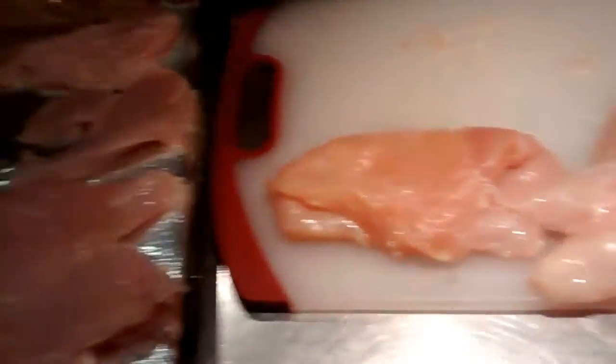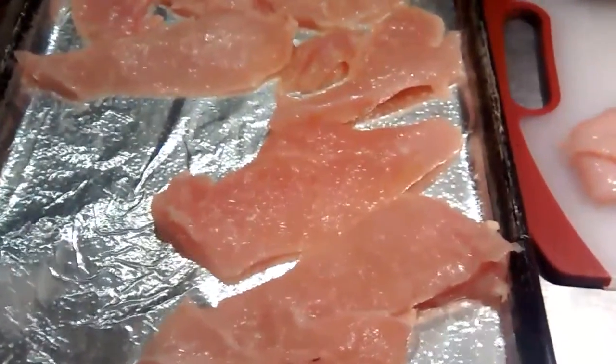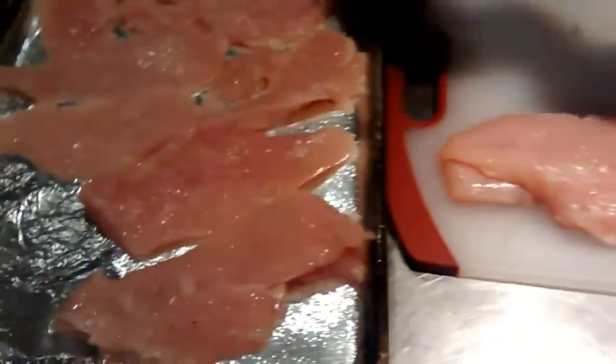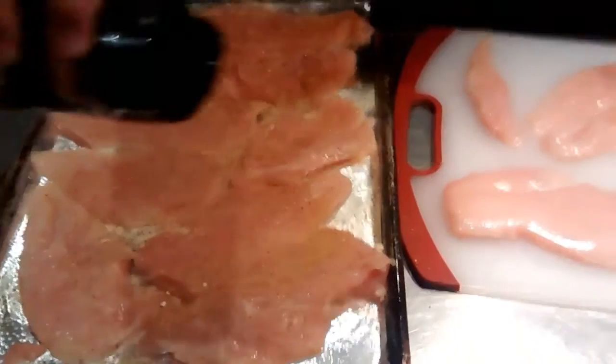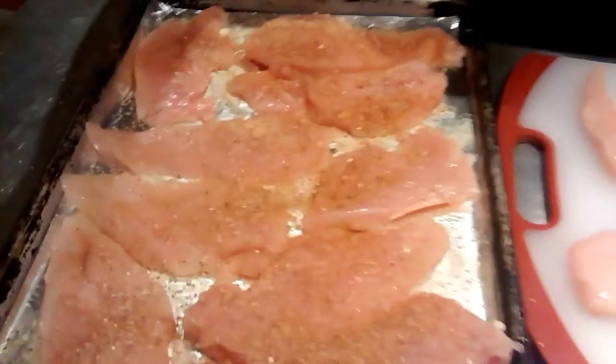We'll throw them in for 20 minutes at 400 degrees and just throw a bunch of seasoning on them. This seasoning has no salt — it's just a bunch of spices.